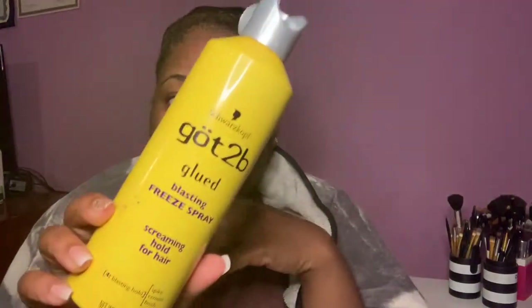Like I said, if you didn't use Got to Be spray or Got to Be styling gel to lay your lace down, this video is not for you. If you want a video on removing lace when using Bow Hold to tack it down, I think I have a video on that — you can go watch it.